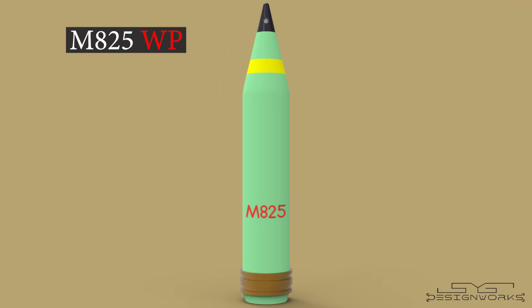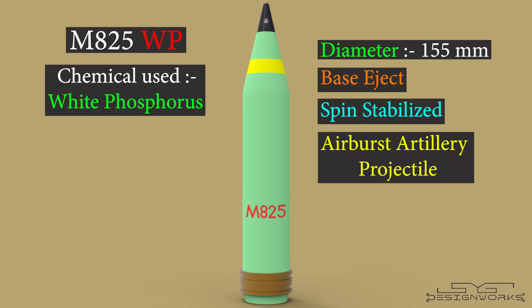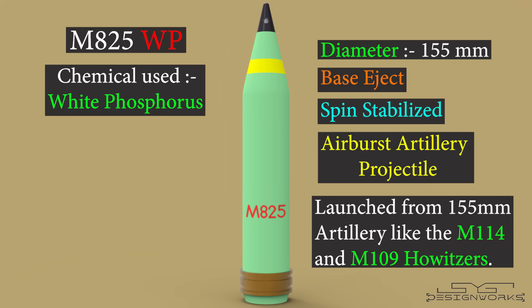This is an M825WP projectile, where WP stands for white phosphorus. It is a 155mm base eject spin-stabilized airburst artillery projectile, which is launched from heavy artilleries such as the M114 and M109 howitzers. It was mainly designed to work as a smoke bomb, and was never intended to be used as an incendiary weapon.